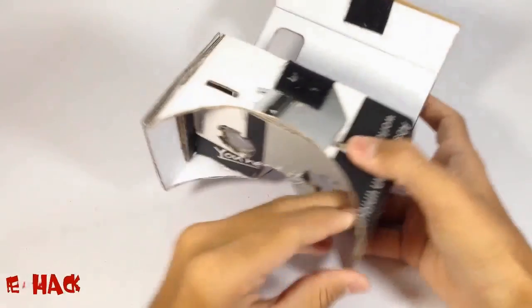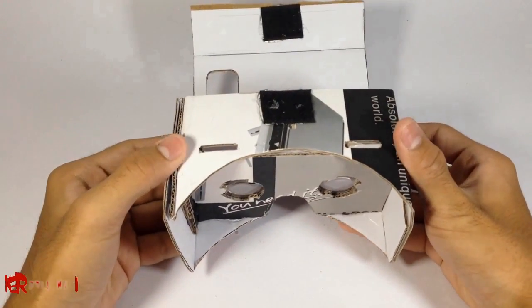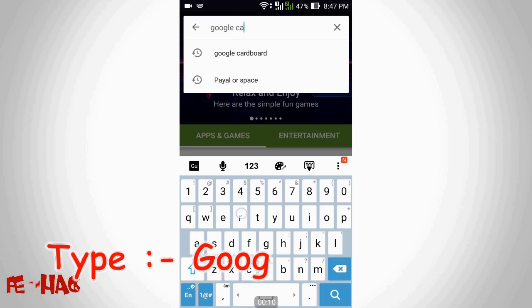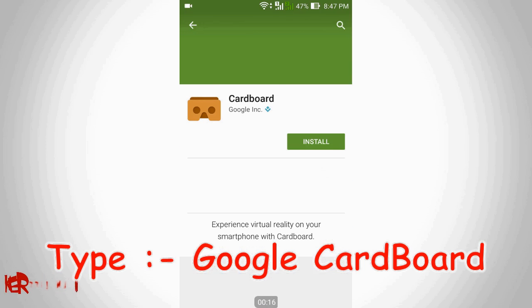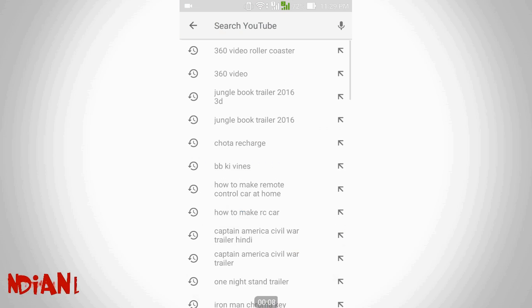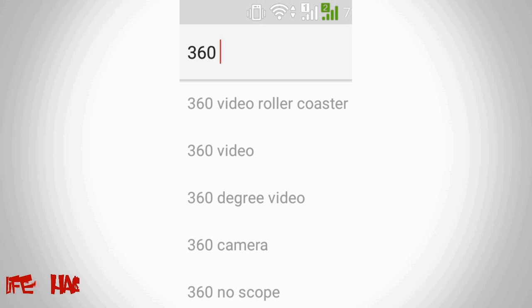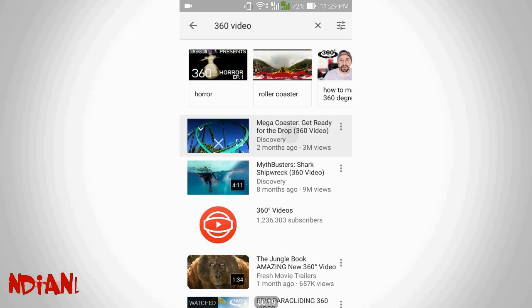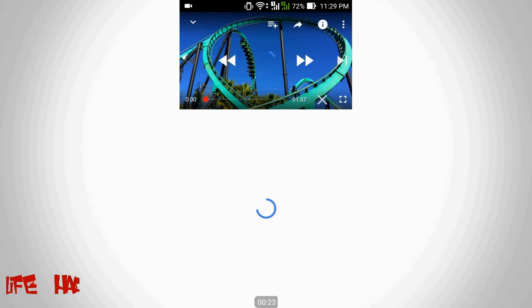So here we are done with the Google Cardboard. Now we need to download the application Google Cardboard from the App Store or Google Play. After installing the Cardboard application, go on YouTube, find some 360 videos, play them, and click on Cardboard.